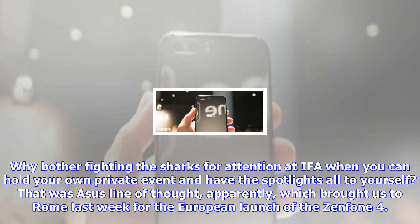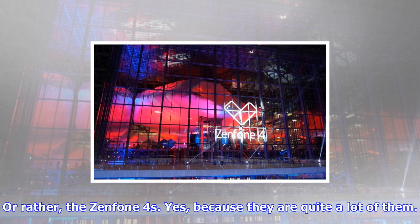Why bother fighting the sharks for attention at IFA when you can hold your own private event and have the spotlights all to yourself? That was an ASUS line of thought, apparently, which brought us to Rome last week for the European launch of the Zenfone 4. Or rather, the Zenfone 4s — yes, because there are quite a lot of them.